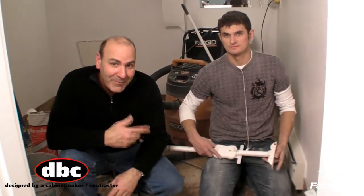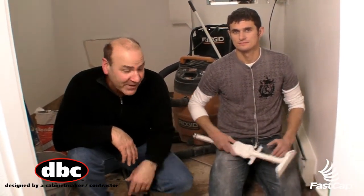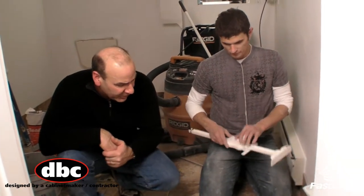Who's the boss? The Tile Boss. I'm here with Slavik, a professional tile setter, and he's going to show us how FASCAP's new product, the Tile Boss, will save you a ton of time and make perfect cuts every time. Go ahead Slavik, show us what you're going to do.